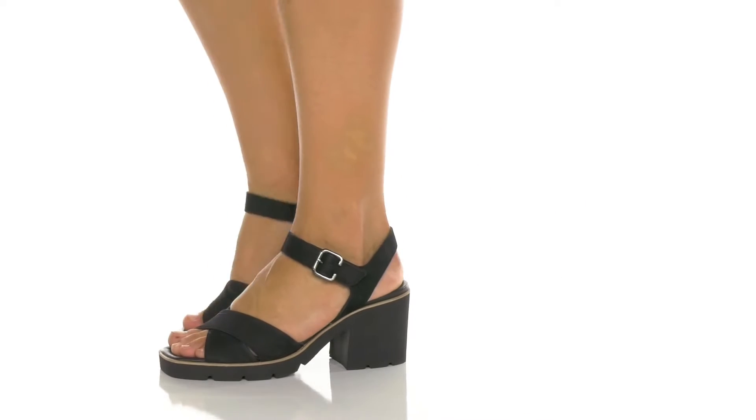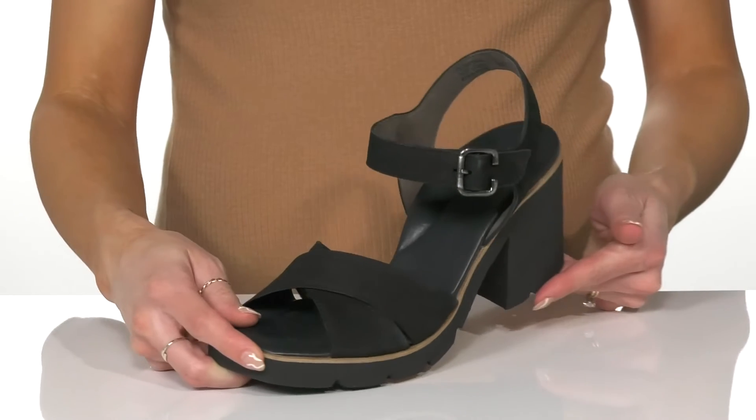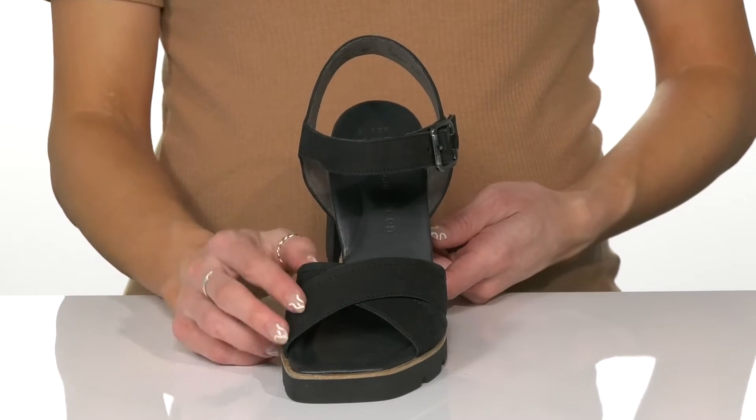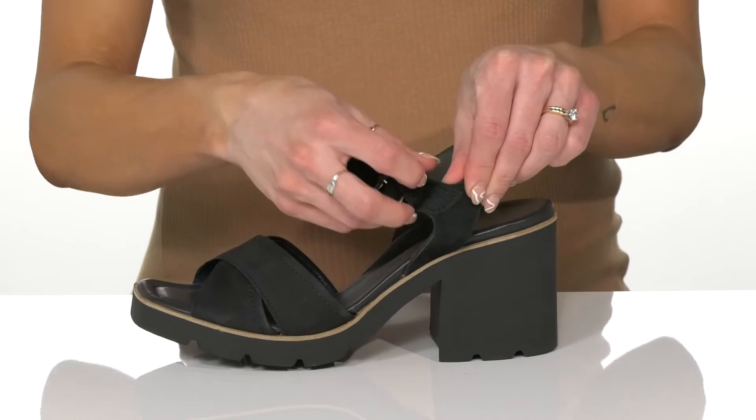Add these shoes to your sophisticated style from Paul Green. These are so adorable and I love the leather upper that has this crisscross strap design at the front, and they have straps at the top that offer a hook and loop closure.